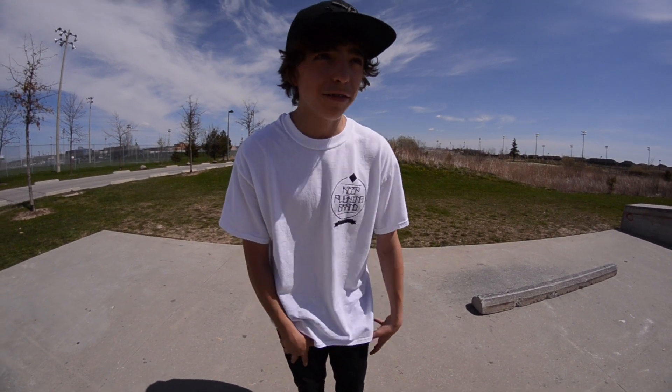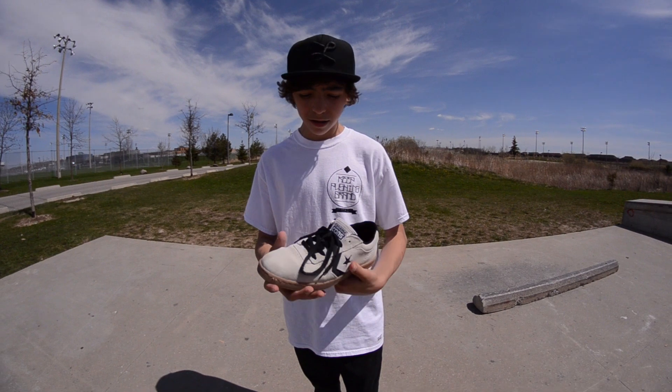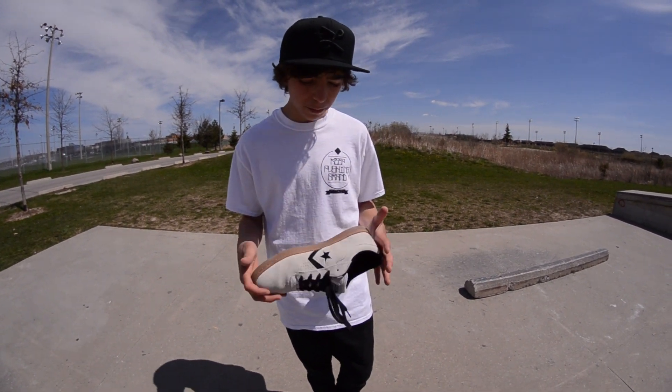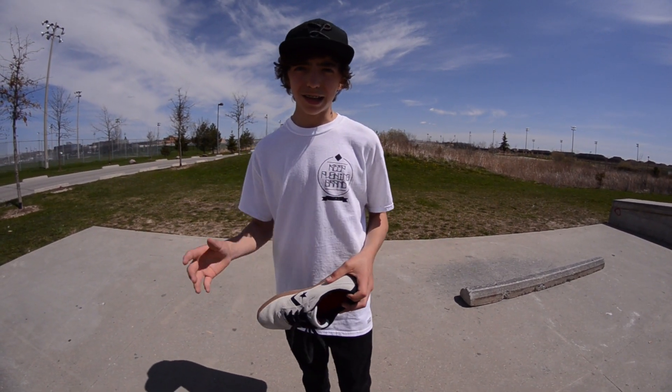Alright, got a couple tricks, and finally nailed the boneless to 3 flat 3 — I've been meaning to do that for a while, and I think it's because of the shoes, because these are the sickest shoes ever. I've been skating these for like three days already and they're not wearing down at all, and the impact support is amazing. Everything about the shoe is awesome, you should go pick it up. Thank you Angus for filming, and yeah, see you guys later.